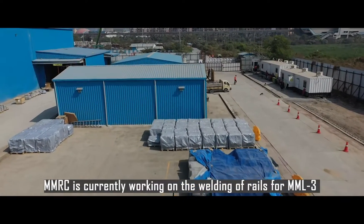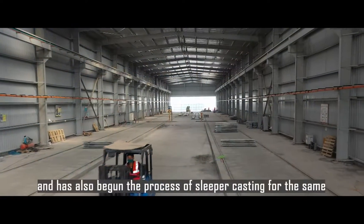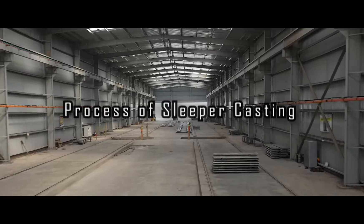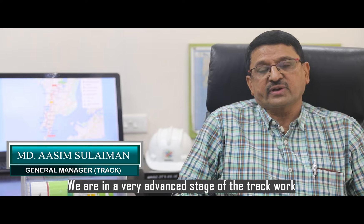MMRC is currently working on the welding of rails for MML3 and has also begun the process of sleeper casting. We are in a very advanced stage of the track work.